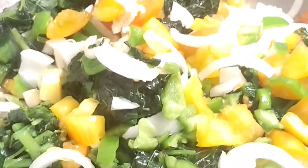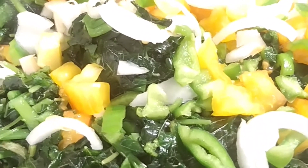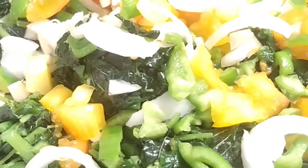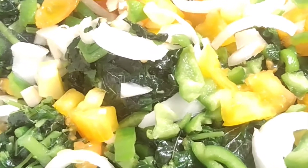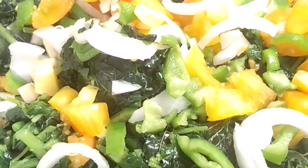So today I'm going to be cooking dumplings, ground provisions, salt fish, and callaloo. This is the callaloo. I have my onions, bell peppers, tomatoes, and some garlic. You can use what you have — you can add carrot if you have it, but I don't have any right now. I'm going to let this steam and put a piece of butter in it.